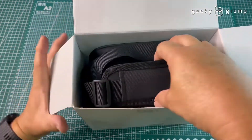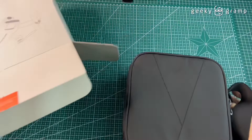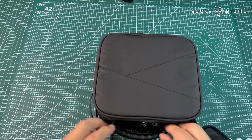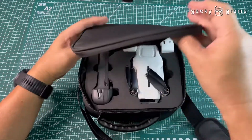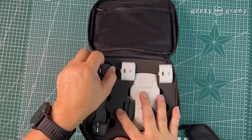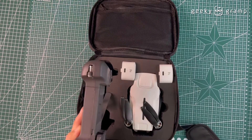Wow, so it comes with a bag — I like it when it comes with a bag. Let's put the bag aside and see what's inside. First, this is the remote control.